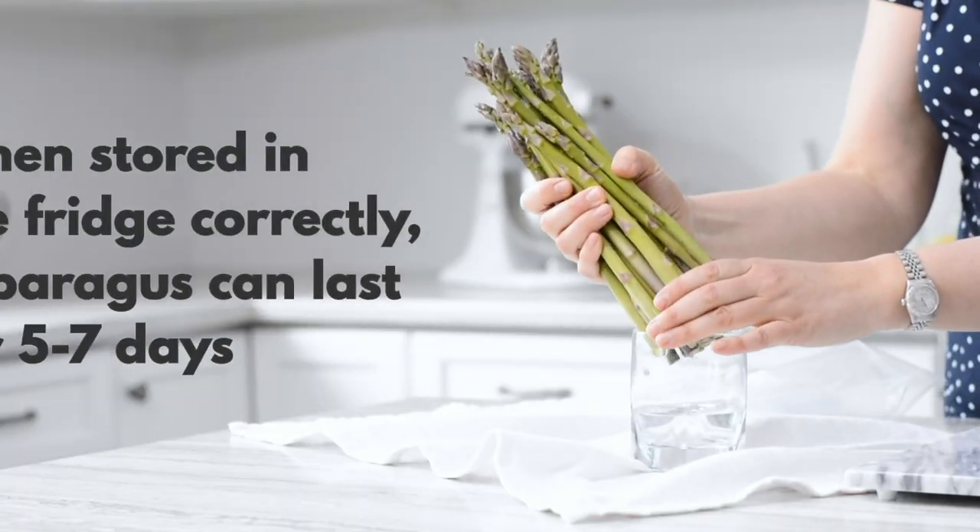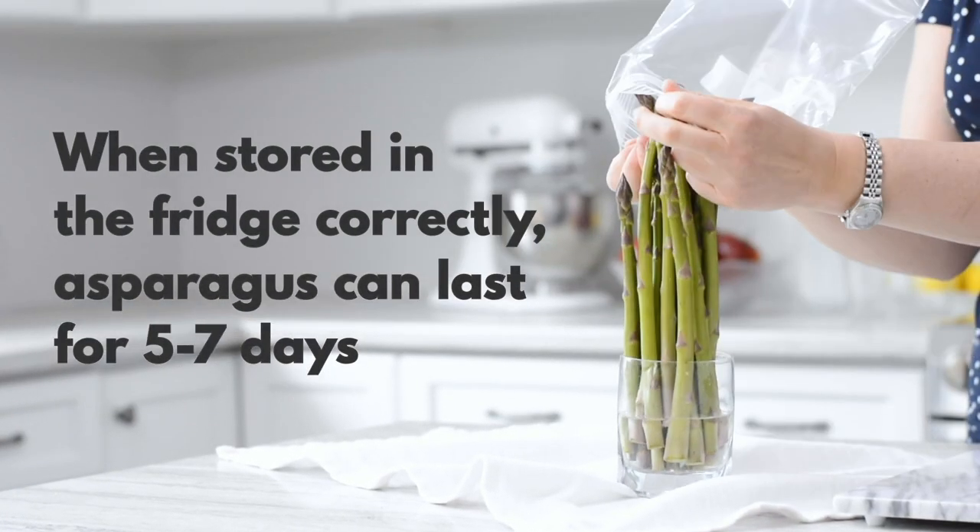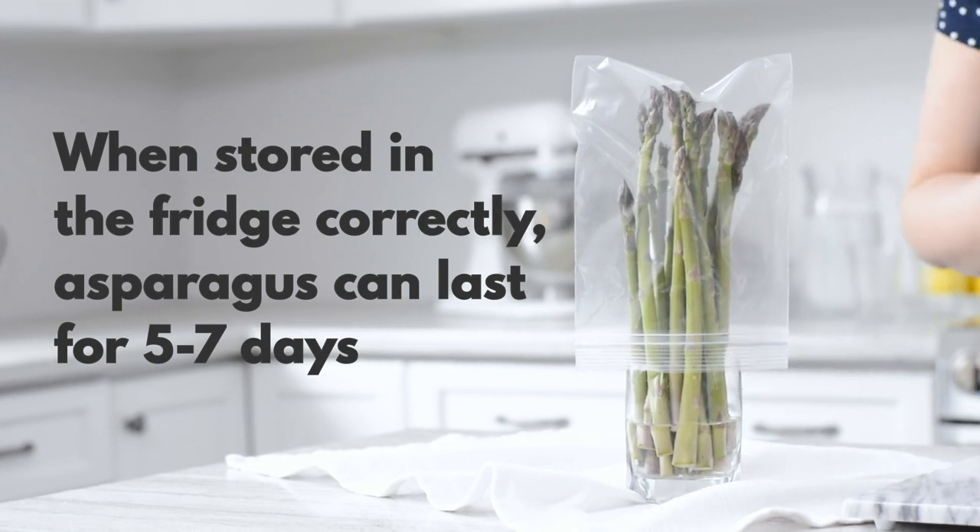The second way is to store it sort of like you see at the grocery store. You put it upright, like cut flowers, with a little bit of water in the bottom of the cup, and then you simply pop a plastic bag on top — don't seal it.